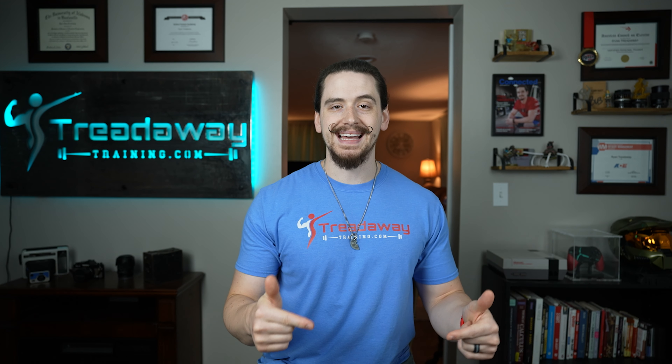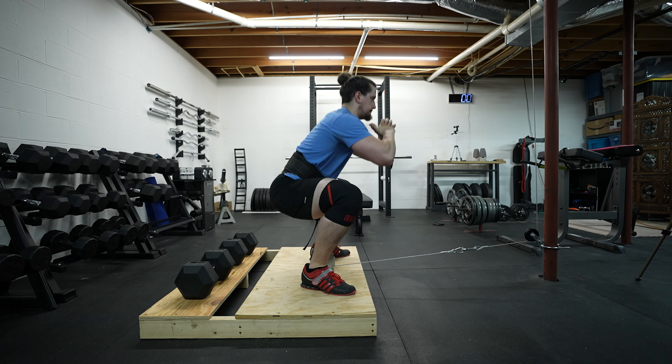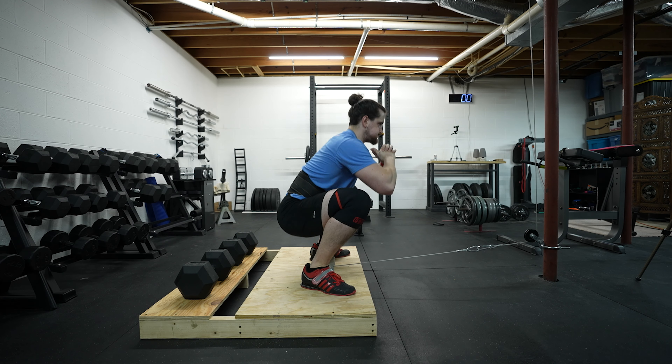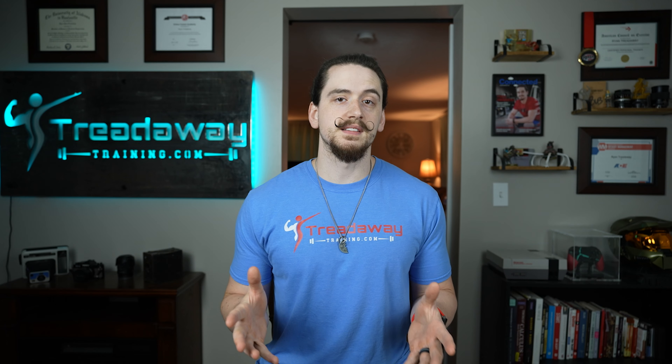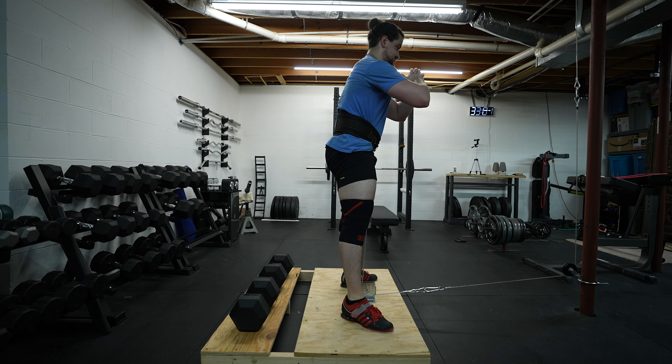The next mistake is descending too quickly and bouncing at the bottom of the rep. When you do this, you lose tension in the target muscles and also cause a sudden jolt of force to the lumbar spine, making it both less effective and much more dangerous. This is often the result of attempting to lift too much weight or simply allowing your form to become sloppy when approaching failure. Lighten the load if needed.